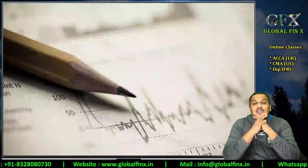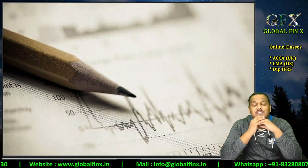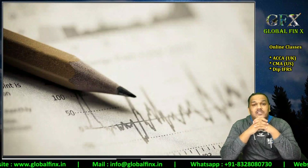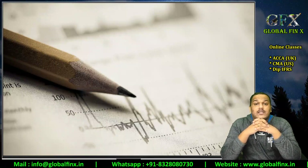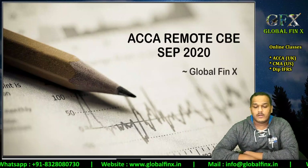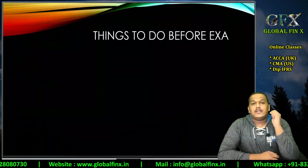Hello guys, first of all thanks a lot for your warm wishes for Teacher's Day — I have been touched and blessed to have such amazing student feedback. Without any further ado, the purpose of this video is to guide you through your remote session-based CBA examinations for both Skills Level and Strategic Professional Level examinations for September 2020 ACCA examinations.